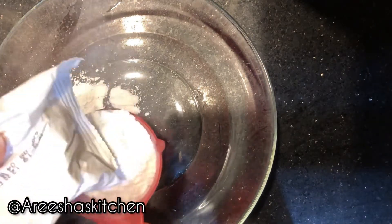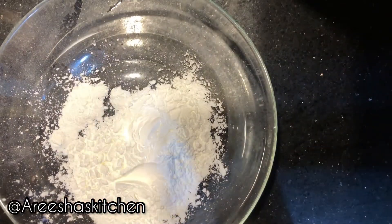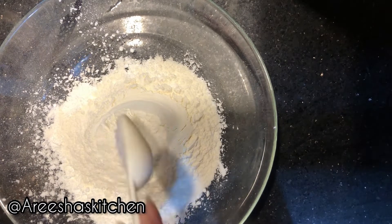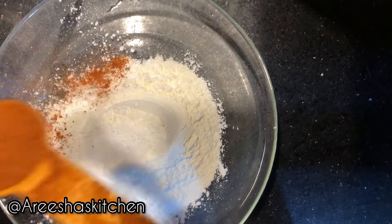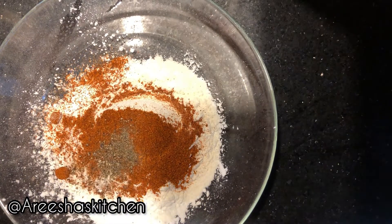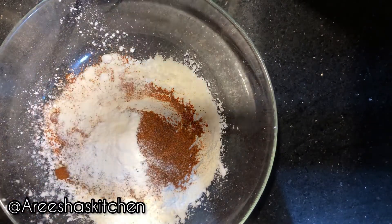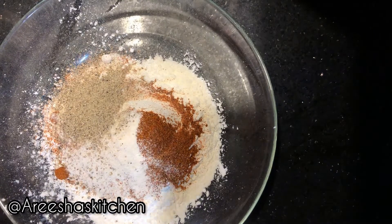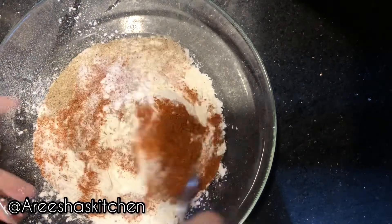For the flour coating, mix together one and a half cups of corn flour, half a cup of all-purpose flour, one tablespoon of salt, two tablespoons of red chili powder, one teaspoon of black pepper, two tablespoons of chicken powder, one tablespoon of white pepper, and one teaspoon of baking powder. Mix them properly.